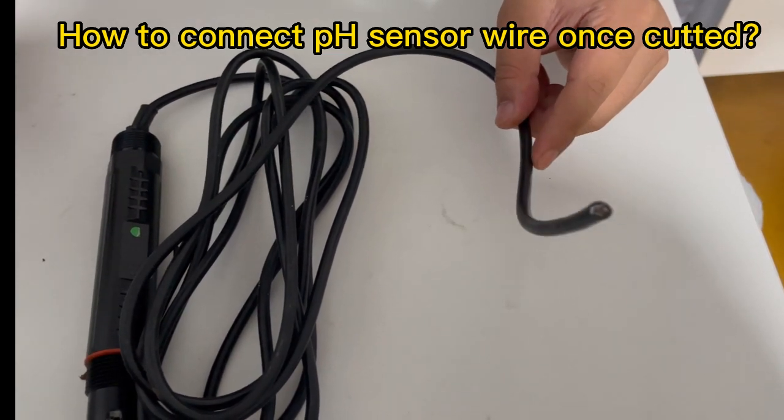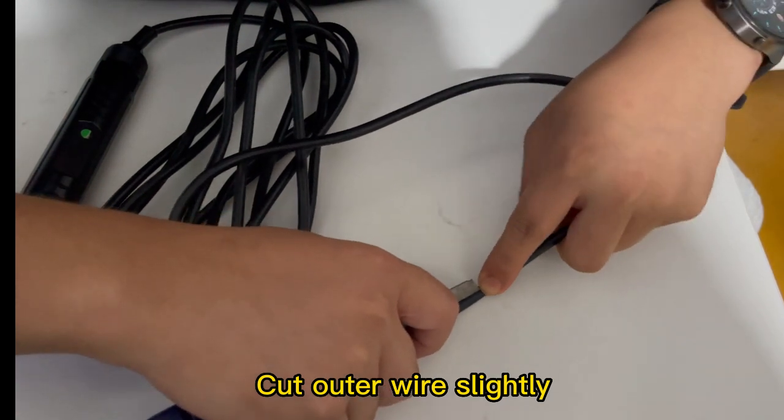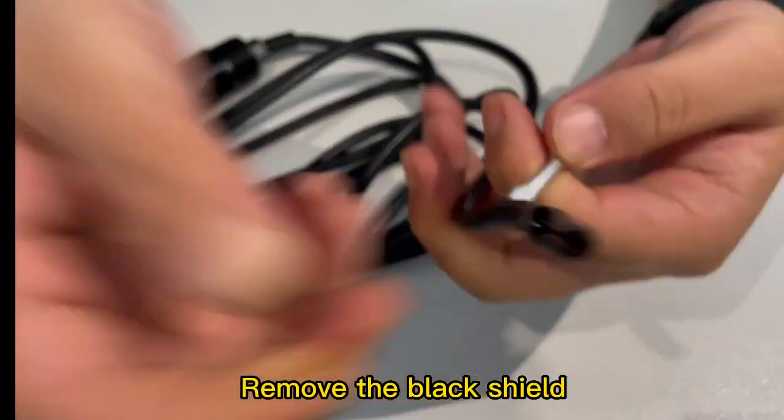How to connect a pH sensor wire once it has been cut. First, cut the water wire slightly, then remove the black shield.